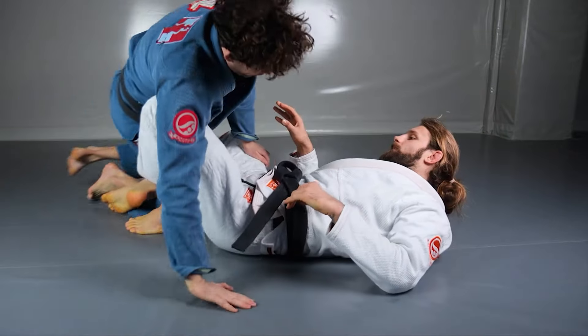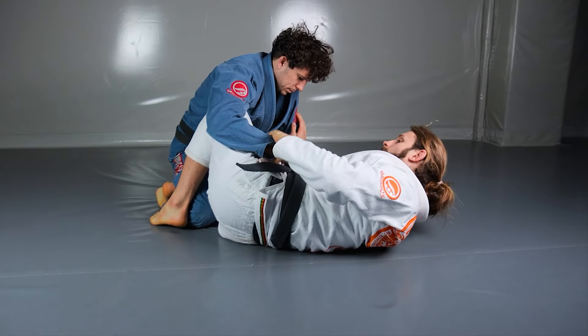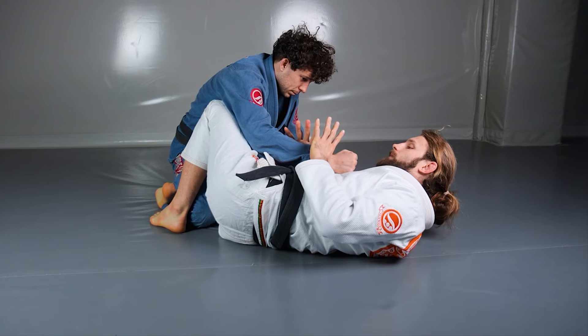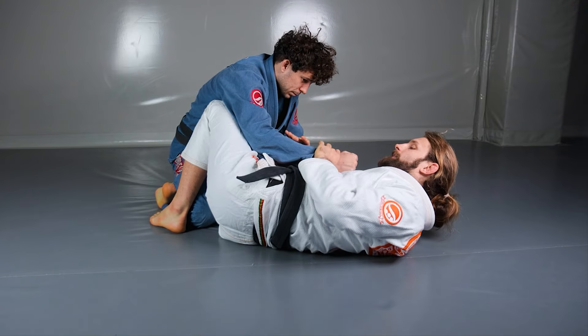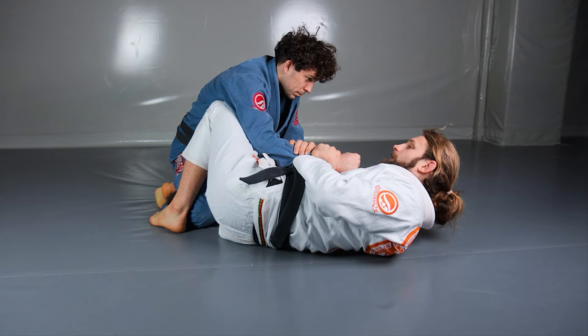It's very easy to transform from gi to no-gi. I need to grab two-on-one. Whenever I grab two-on-one, I want to put my thumbs inside to make that grip very hard to break.